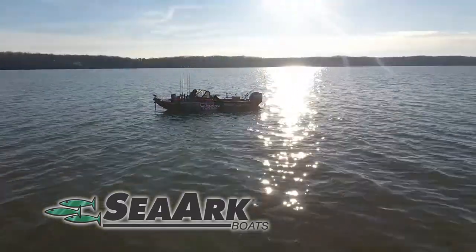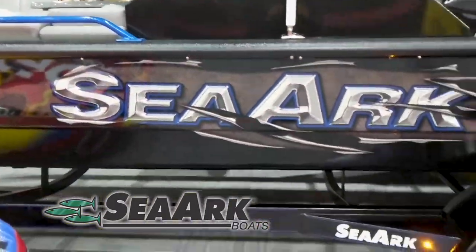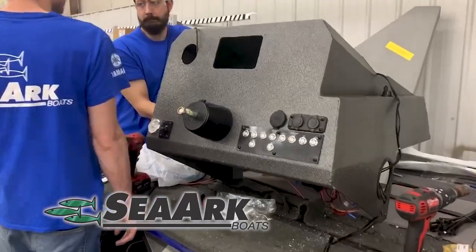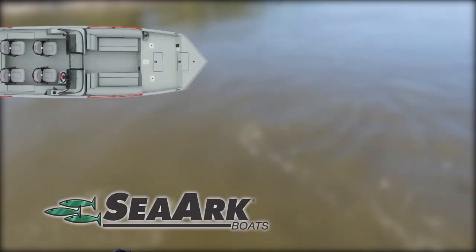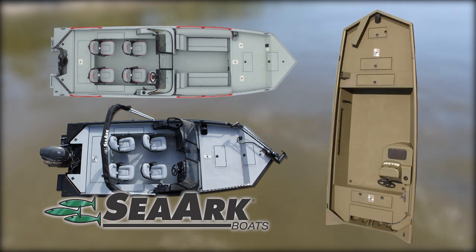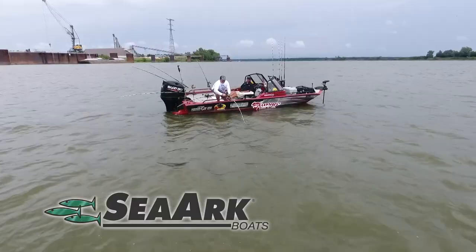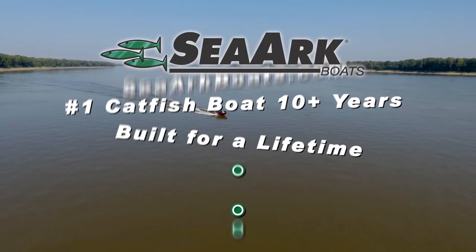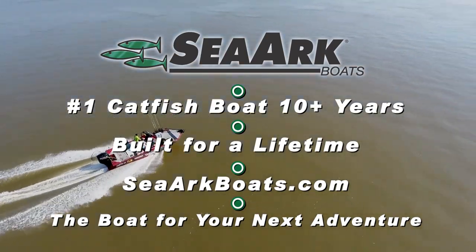Sea Arc Boats is a proud sponsor of Catfish Crazy. Our boats are built for superior durability and stability. Whether you fish on calm waters or the chop of a big lake, our commitment to quality and design ensure a smoother ride than our competition. We feature several lines of boats to meet your fishing needs like the Easy Cat, the Pro Cat Series, and the River Cat Series. All boats are designed with input from anglers, making us the number one catfish boat for over 10 years. Sea Arc Boats, built for a lifetime. Visit SeaArcBoats.com.